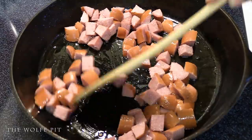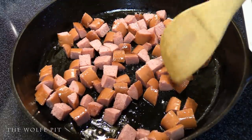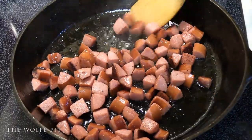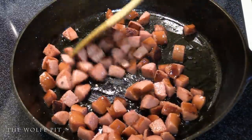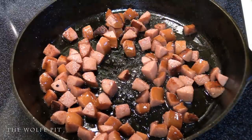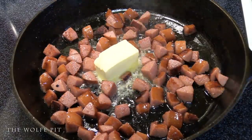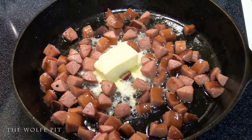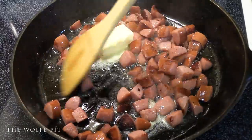Fry the sausage over medium-high heat for about five minutes or until it begins to brown. The caramelization on the sausage will add a tremendous amount of flavor. Once the sausage has a little bit of color you can drain the fat if you like — I didn't. Whether you drain the fat or not, next we added four tablespoons or half a stick of butter. Continue cooking until the butter is melted.